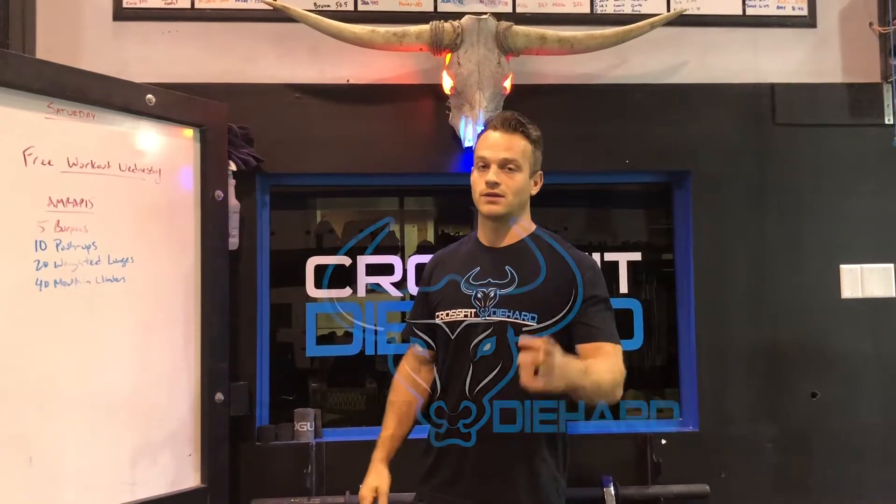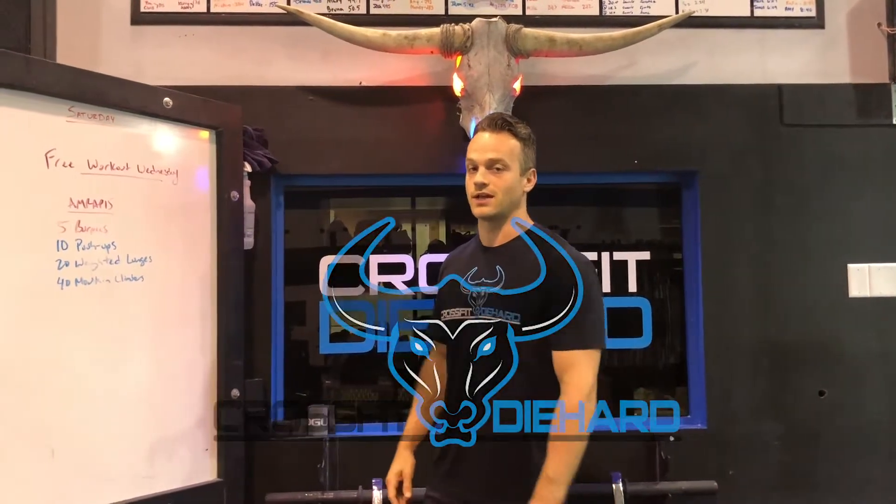15-minute AMRAP. Grab your workout partner, do the workout, get back to us, let us know how you did. See you next time.